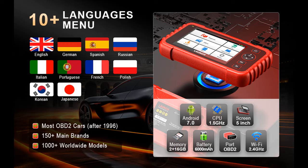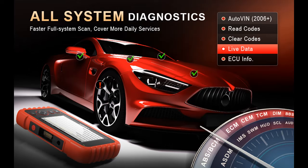The CRP123X Plus is upgraded from the CRP123, CRP129, CRP123X, and CRP129X. Among all of these, this CRP123X Plus is the most cost-effective and professional tool in this category.